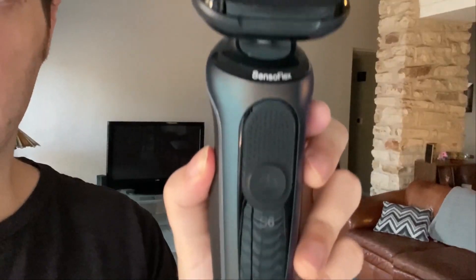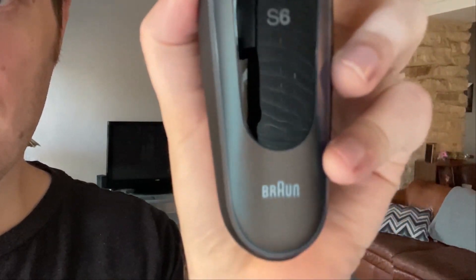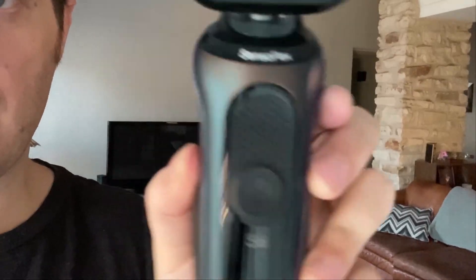Hey guys, so today I'm going to be reviewing the Braun Series 6 electric razor. So let's get into it. This is what it looks like on the front — it has your charging cord on the bottom right there.